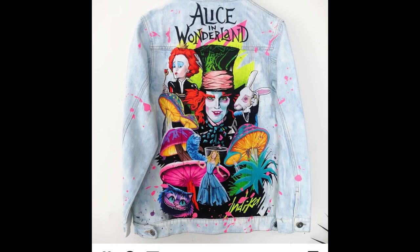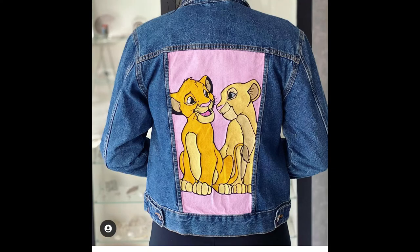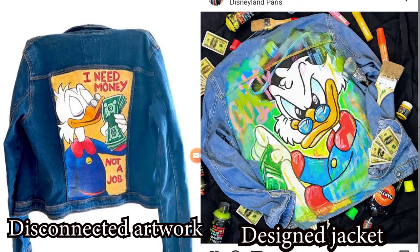I want to talk about what I call rectangular designs — artwork fitted between the seams. They're very popular but I don't like them, because the artist has to cut parts of the design — half a face, ears, half a body — which never makes sense when you have so much space. Such artworks also feel disconnected from the jacket; the artwork lives its own life and the jacket lives its own life. I love designs that have a connection, where the design and the jacket work together.